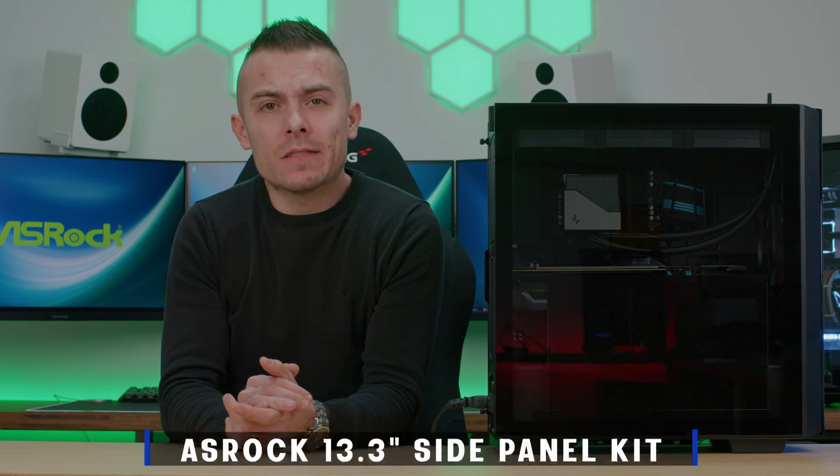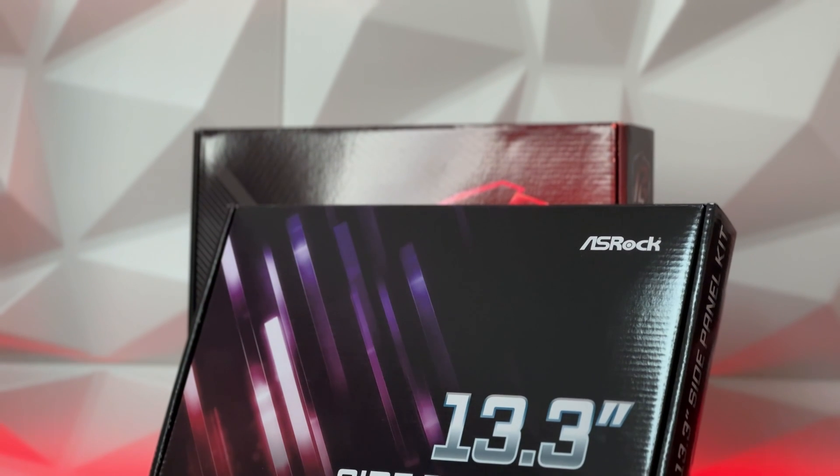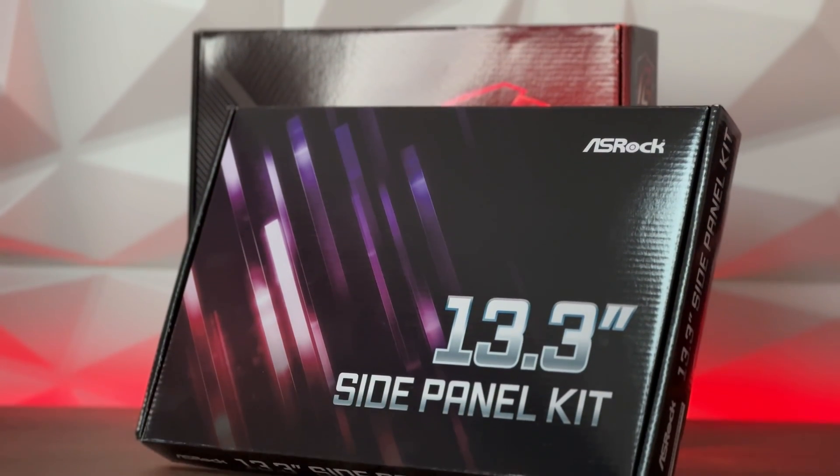Yesterday I covered the case that has a screen on it already with indication of CPU temperature or GPU temperature. Today we're going to talk about a side panel kit that you place on your tempered glass and you can use it as an actual monitor. What's happening right here is that the computer has an additional screen inside that is showing everything that you have on your desktop, or depending on how you wish to place it and configure it with your main monitors.